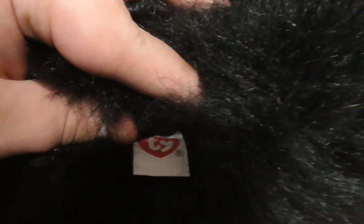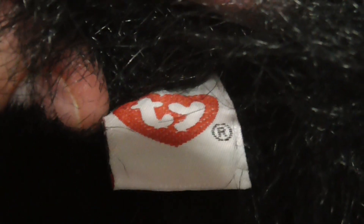So here is the tush tag. There's the tush tag right there. The back reads: TY Inc., copyright 1995, PVC pellets, handmade in China. In the feet there could be some cotton bag — I'm not totally sure, but I think so.